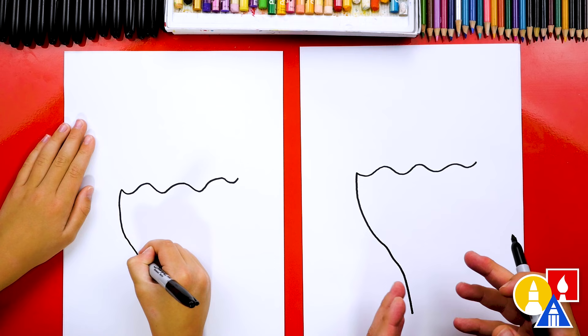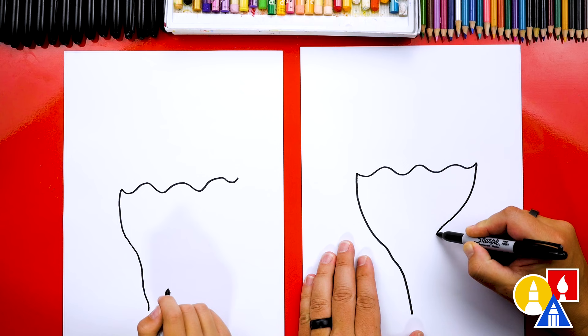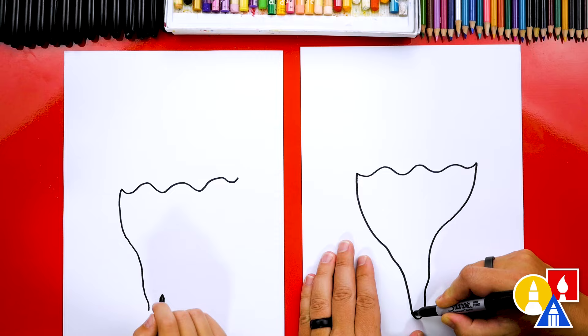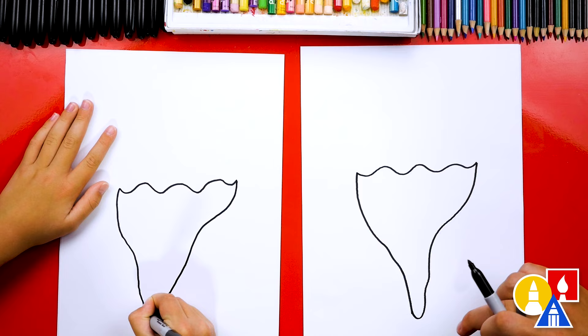And then let's do the same thing on the other side, except on this side, watch this. We're gonna come over like this further, and then come down, and then right here at the bottom I'm gonna curve in. So we have a little curved point at the bottom. Curves in really far — come in further. And then at the bottom, curve up. Good job. That's the bottom of our seashell.